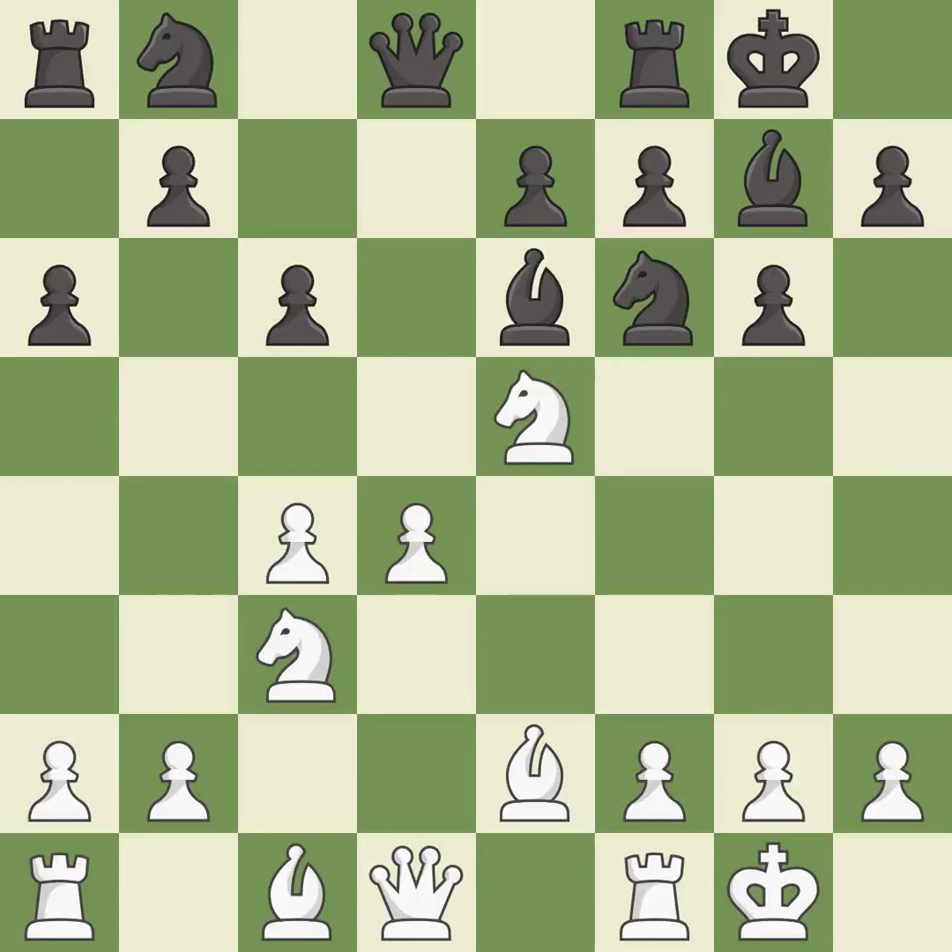It is best. This ignores an opportunity to offer an equal trade of pieces — it is an inaccuracy. This activates a bishop by developing it off of its starting square — it is best.